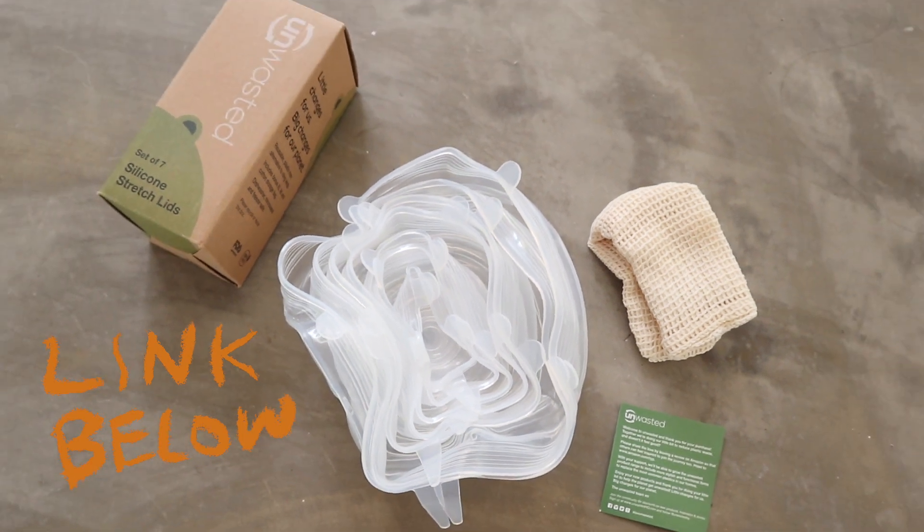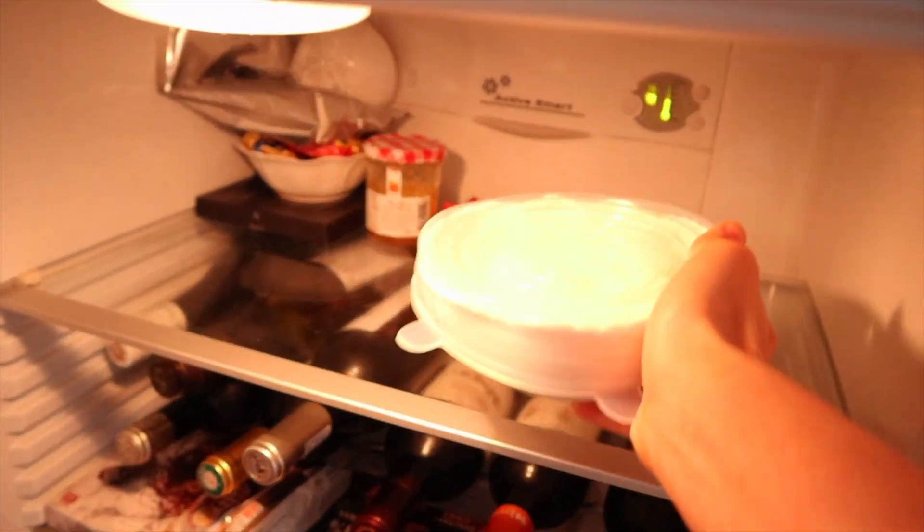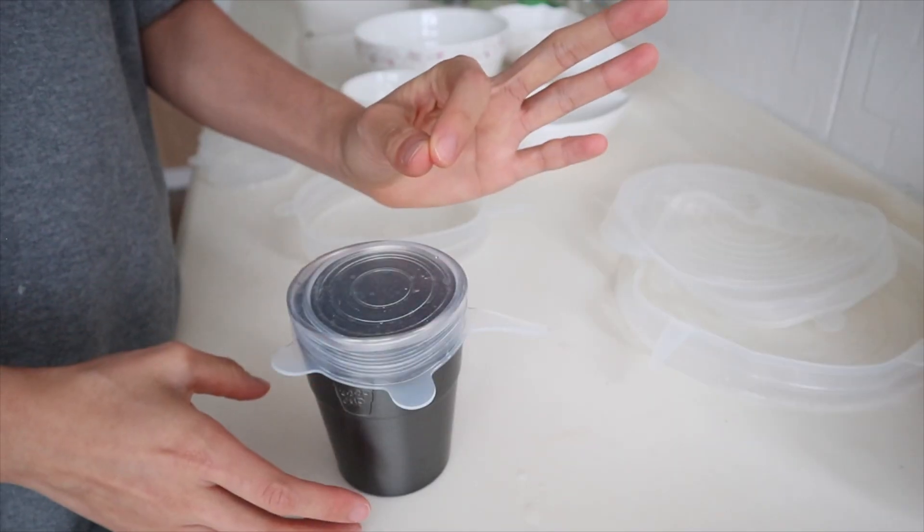There is. To avoid using cling wrap, I sometimes just put a plate over a bowl of pasta I haven't finished, but then I came across these silicone stretch lids online. They look really great and seem to function really well. I want to find out if these silicone stretch lids actually work — their functions, if they're easy to clean, any limitations to be aware of, and ultimately whether they can replace plastic cling wrap.